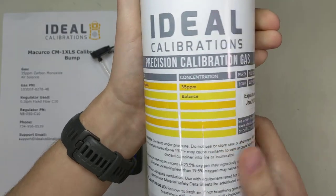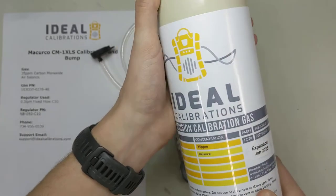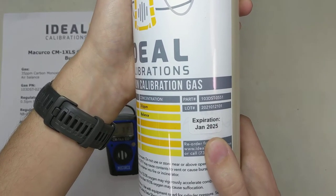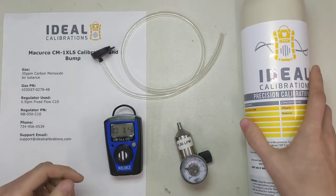It doesn't really matter if it's air or nitrogen balanced, but usually you get an air balance on a non-reactive gas. So check our expiration date — we're good, January 2025. It's January 2021 right now, so we've got our cylinder and we're good to go.